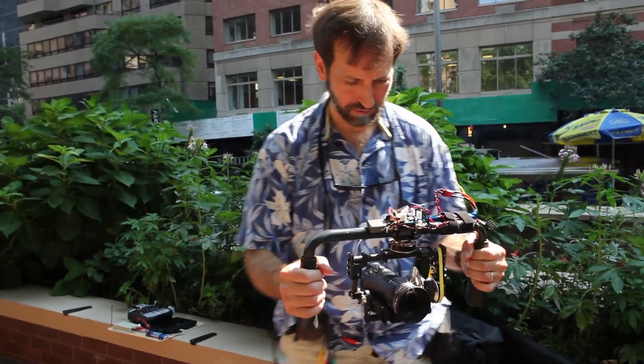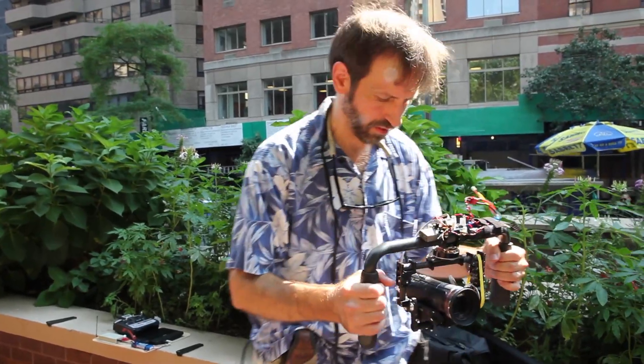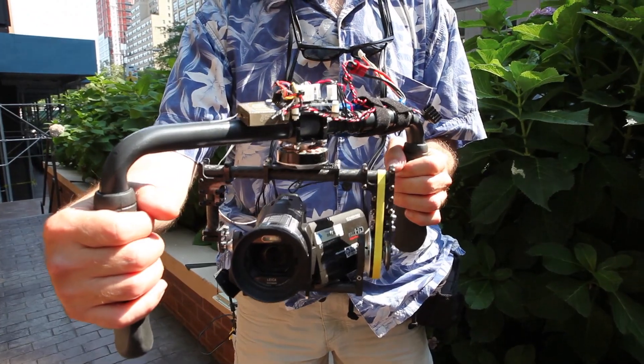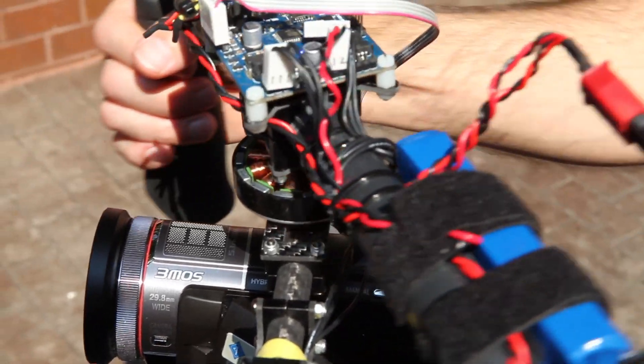Hi, I'm Dave Schneider for IEEE Spectrum Magazine, here with my latest DIY hands-on project, an electronic video camera stabilizer system. I was motivated to take on this project after I saw the Movi system, a professional camera stabilizer system.